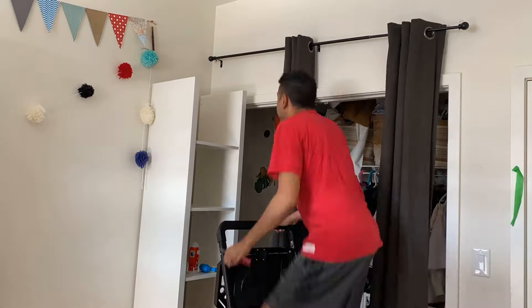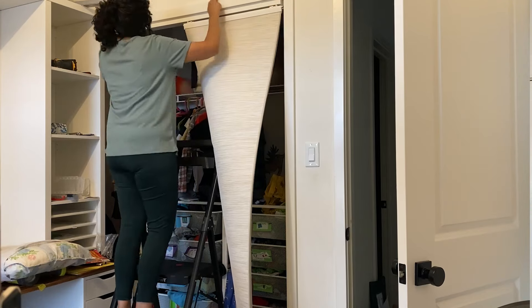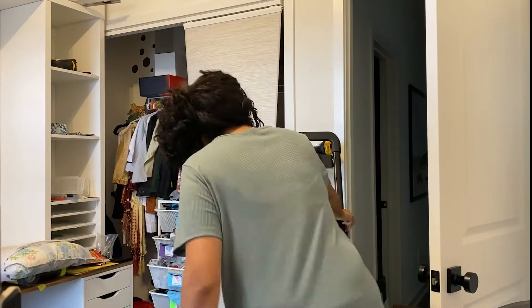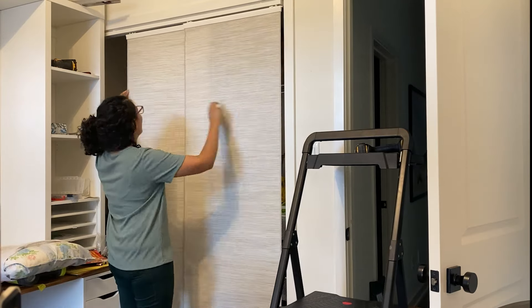Luckily my mom had these sliding panels in her basement — they used to go in her patio door and she didn't want them anymore. They were the perfect size, exactly the right length for the closet door. I like these a lot better than the curtains; the colors flow nicer in the room because the curtains stood out too much. These look a lot more seamless.